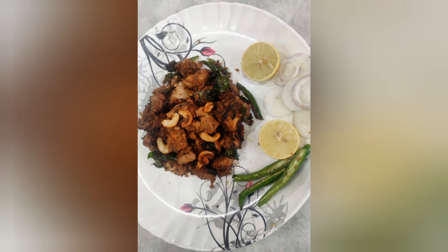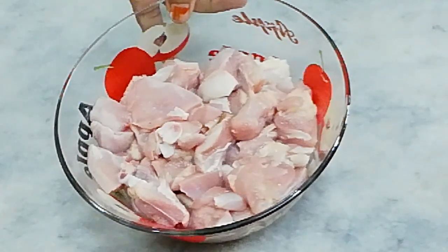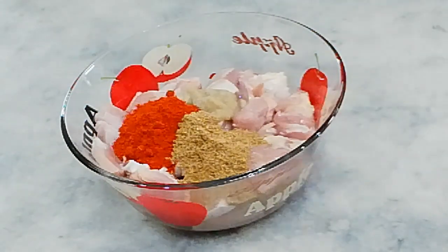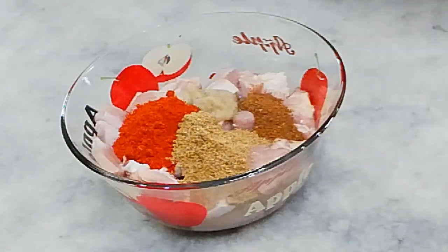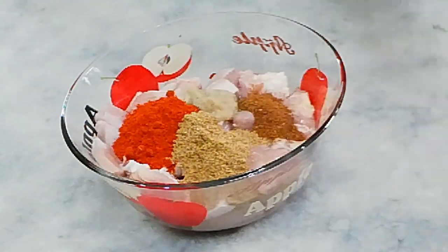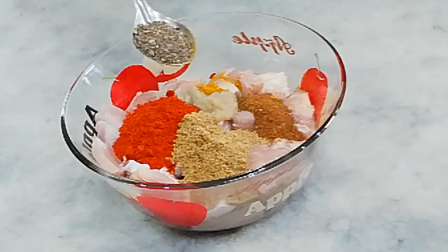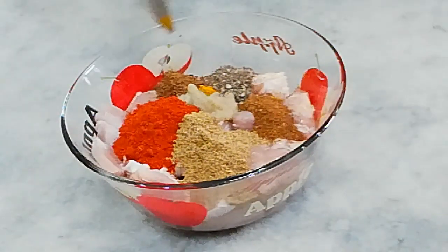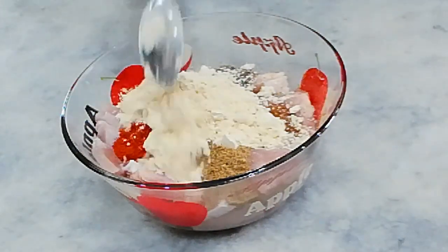I will add boneless chicken to 400g. Add 1 tbsp of garlic chilli paste, 2 tbsp of garlic paste, 1 tbsp of Dhaniya, 1 tbsp of Garam Masala, 1 tbsp of Nap Turkey, and 2 tbsp of Nalap.